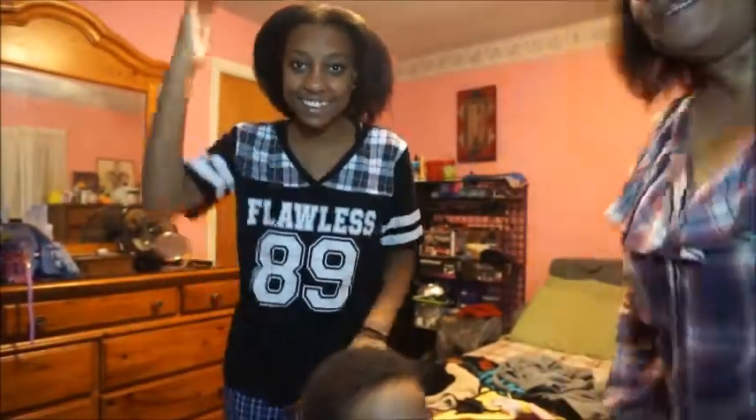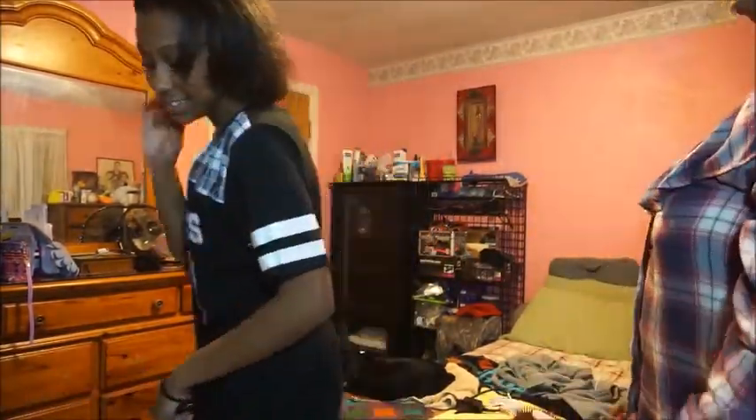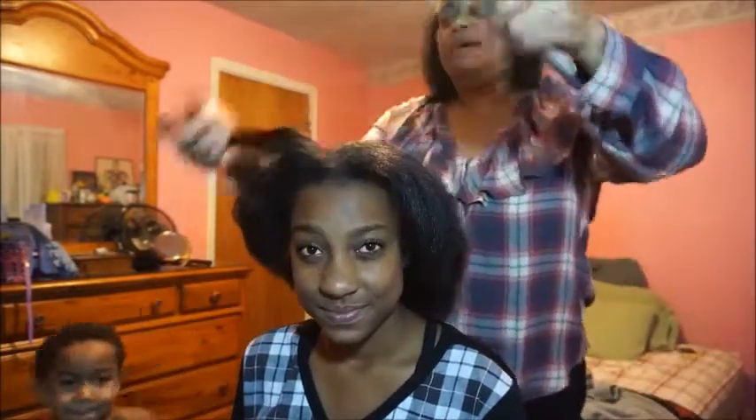Okay, this is the finished product, people. Turn around and shake it for them. Woo-wee! It's all the way to life! See, that's what I'm talking about. It didn't take that long to do this process, and it just made it so much easier than however she was doing her hair before.